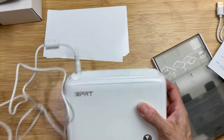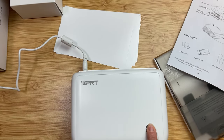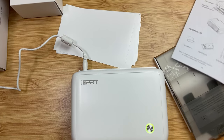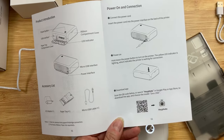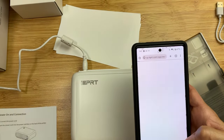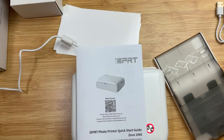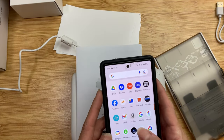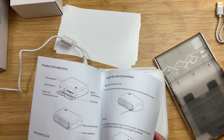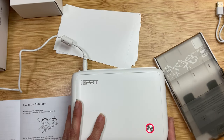Let's get this plugged in. You're just going to plug the cord into the back of the printer and then into a wall outlet. Hold the button down and the power will turn on. This works with an app called Hey Photo — H-E-Y-P-H-O-T-O. If you search the QR code, it'll show you where you can download it to your phone. I already have it on my phone, so I'm opening it up — it's really easy to connect your app to the printer.